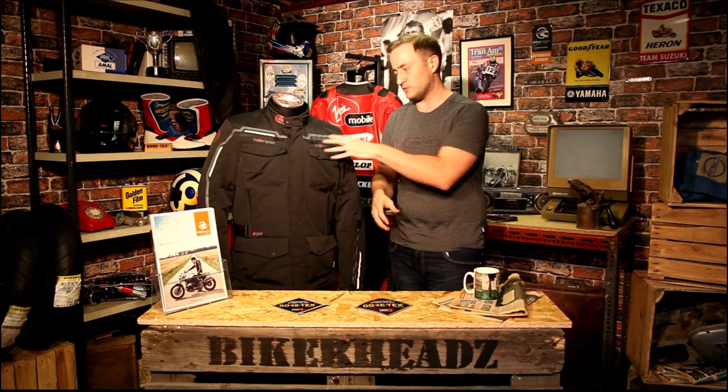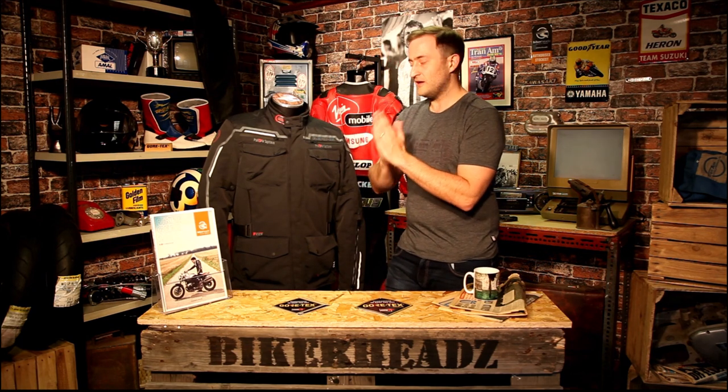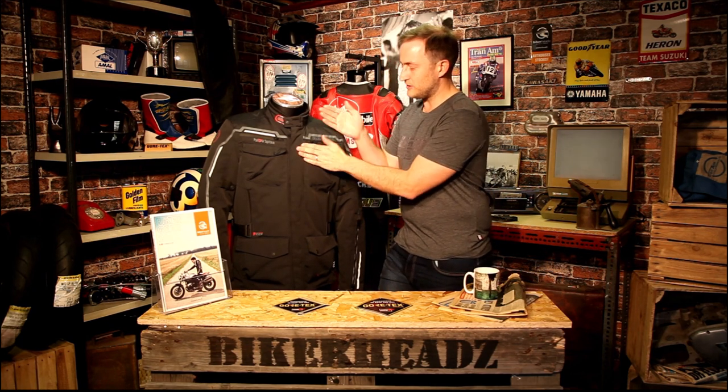The Bering Ballistic Jacket is the top of the tree before they get into their Gore-Tex range. When someone says to you this is a laminate jacket, what they mean is that the membrane inside the jacket — on this one it's a BW-Tex 500 membrane from Bering — is laminated to the outer Fiber-Tex material, which is the base material of this jacket. They laminate it to the back, and that means there's no air gap between the outer and the membrane.